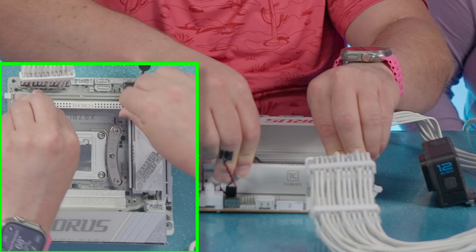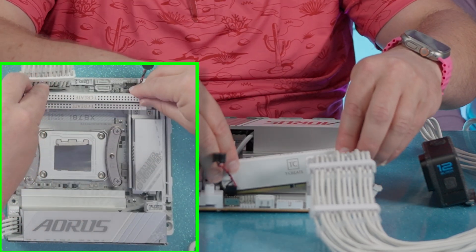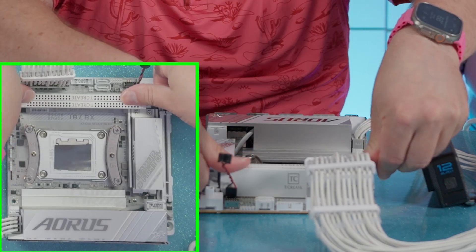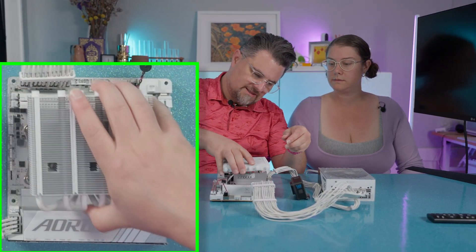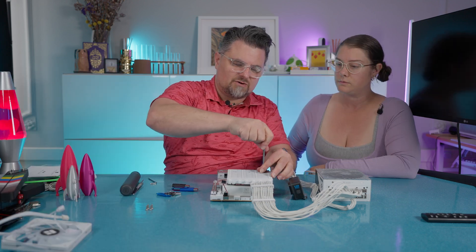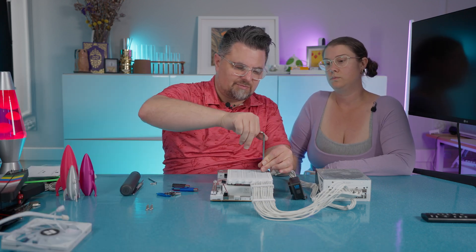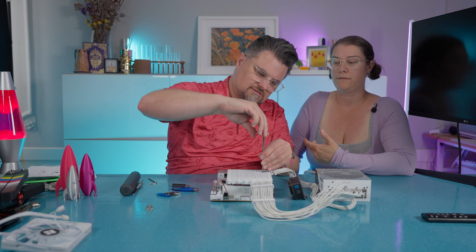Now we've got to put in the RAM. This is probably the hardest part. I don't need to be perfect about this because we're not going to benchmark it this way or anything like that — this isn't our final build.